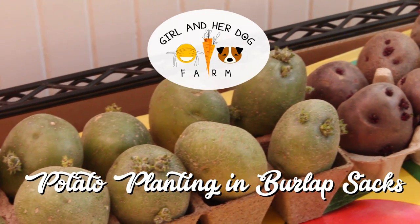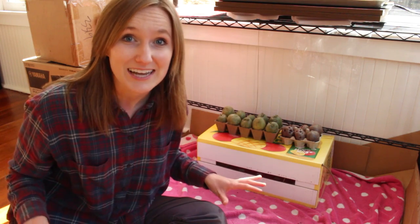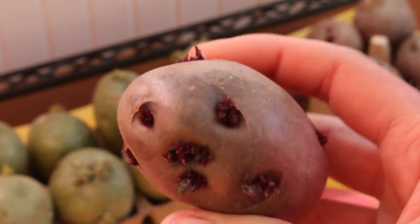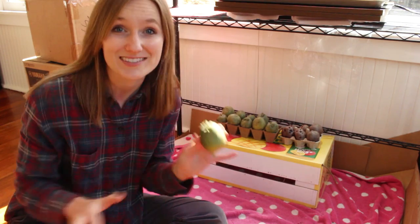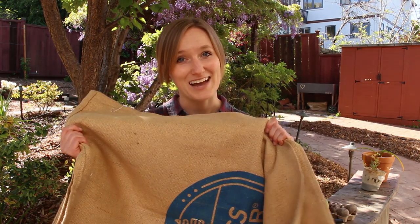Here's how to successfully plant potatoes in burlap sacks in your garden. We set out these potatoes about a month ago and each potato has so many eyes on it, so that's when you know it's time to plant. We're going to use Ron Finley, the gangster gardener's method of planting potatoes in burlap sacks.